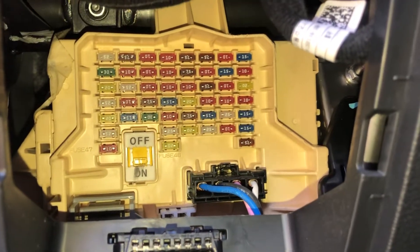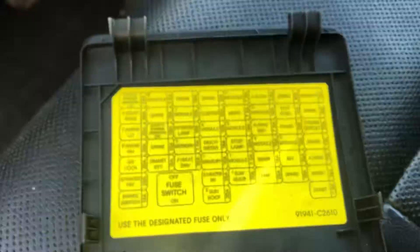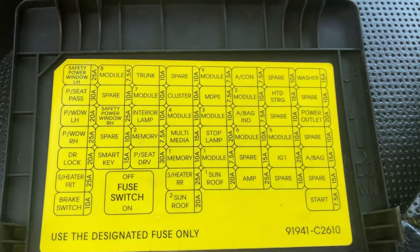Here are the fuses. Here's the cover. And here's some information about the fuses.